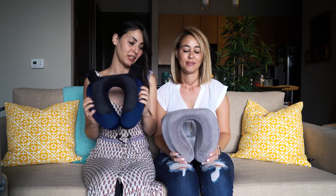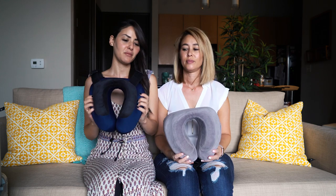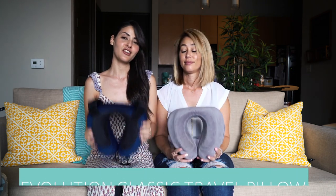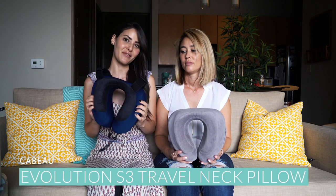Hi! Today we are reviewing the Kabu Evolution Travel Pillows. We have different ones — this is the classic version and this is their new upgraded S3 version.